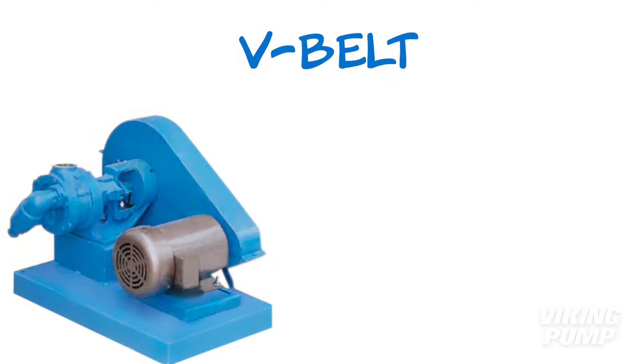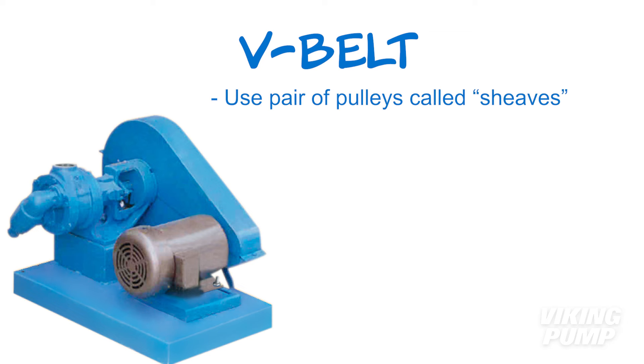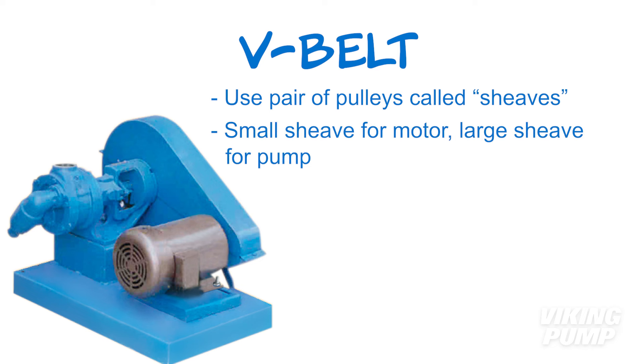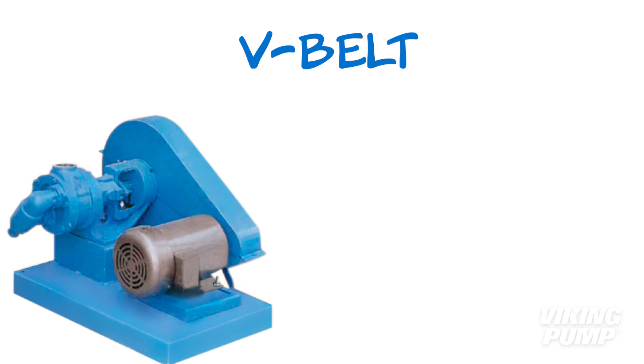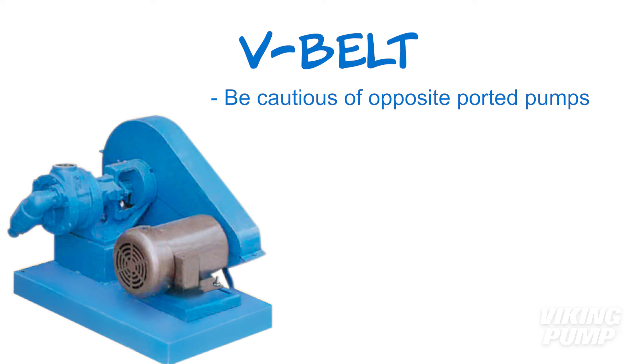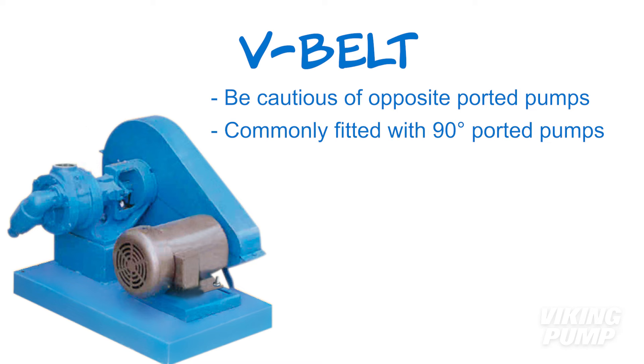If you prefer, Viking Pump also offers V-Belt driven units. These units use a pair of pulleys called sheaves of differing diameters — a small sheave for the motor and a large sheave for the pump. The ratio of diameters determines the ratio of the speed of the pump to that of the motor. One thing to keep in mind for V-Belt units is to be cautious of using opposite-ported pumps, as the motor sits next to the pump and may interfere with the pipes on that side. These units are more commonly fitted with 90-degree ported pumps.